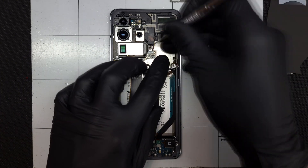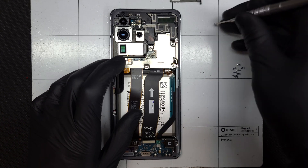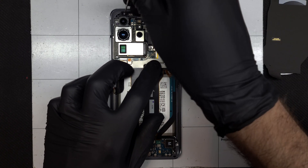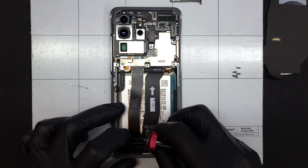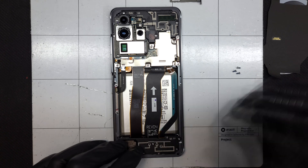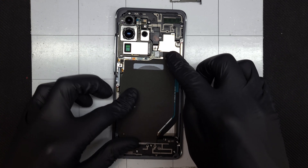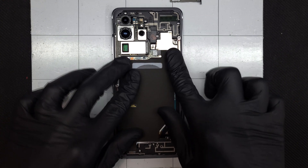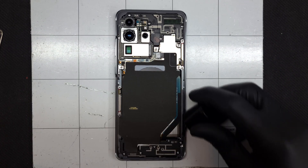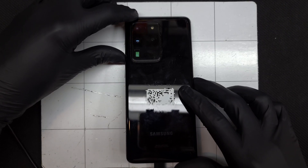The metal shield is slipped into place and the screws are reinstalled along with the remaining screws for the plastic frame at the top. The bottom speaker frame is snapped back into place and secured with those five Phillips-head screws. I'll line up the wireless charging coil and connect it to the board, then reinsert the SIM tray. I'll apply some 3M tape primer to the frame of the device to get a secure bond with the adhesive on the back glass panel, and carefully align it over the cameras and press firmly into place.